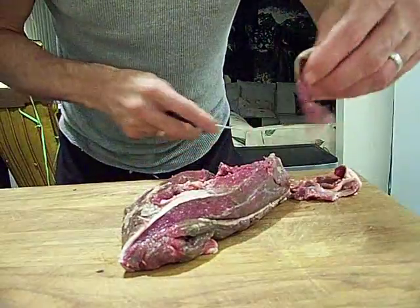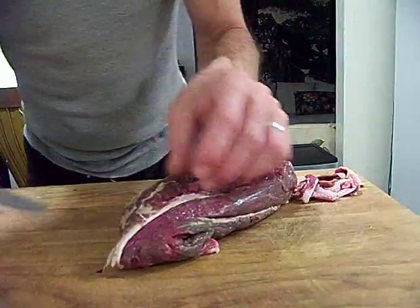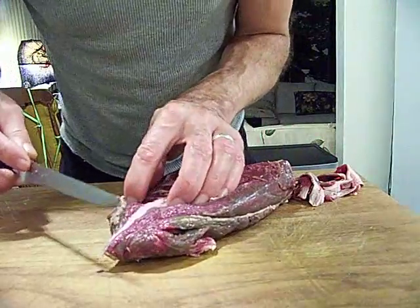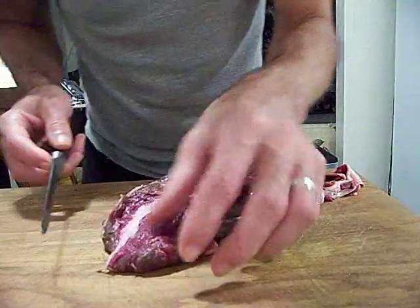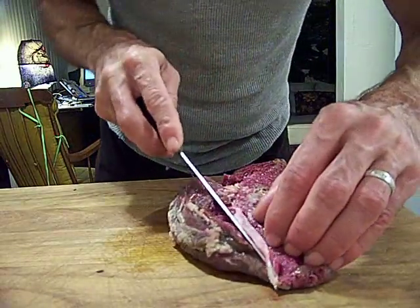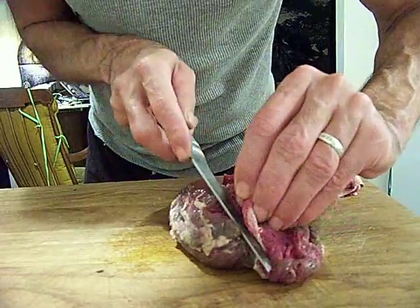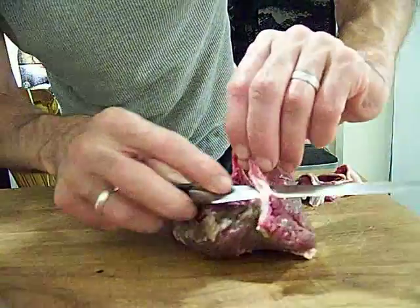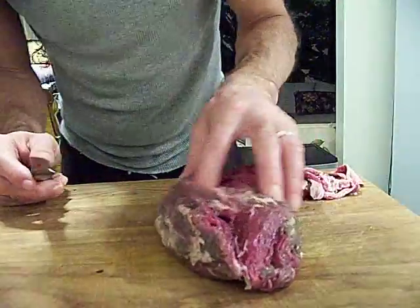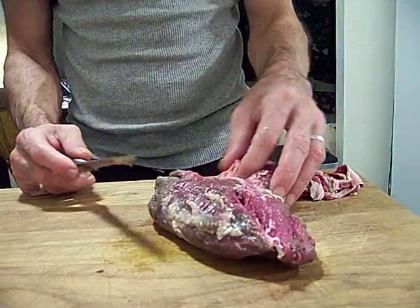I never cut anybody, and I can count the people I burned on one hand — and that was just pure accident. I've got hot hands, and if I put something up in the window, sometimes it's too hot for other people to pick up. And occasionally you get some oil splash.